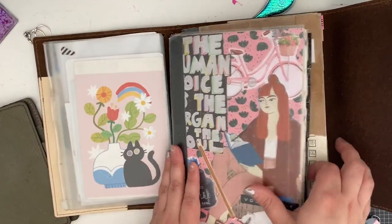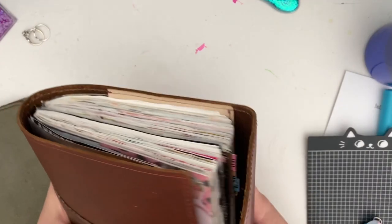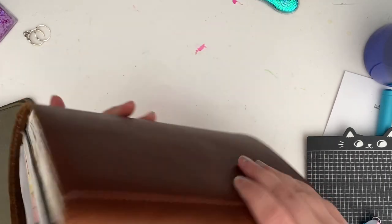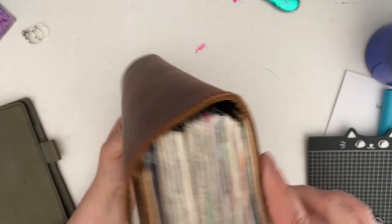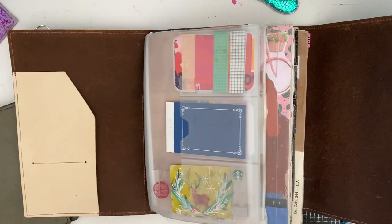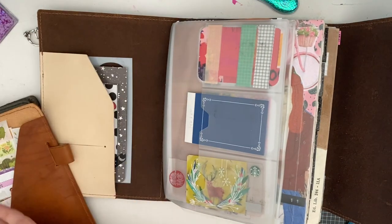Voila! Okay, that is so chunky — but look at how amazing that trifold cover is! It's enormous — let me move some of my stuff around.